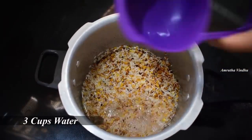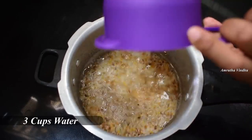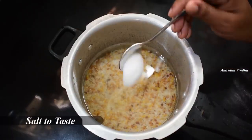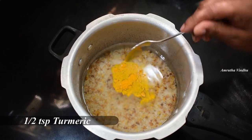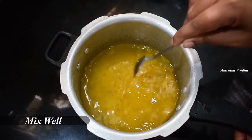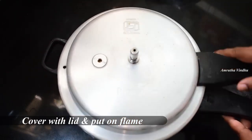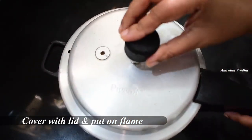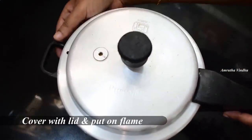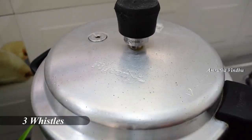Now add salt — half a teaspoon of salt — to the water. Add 3 tablespoons of salt.